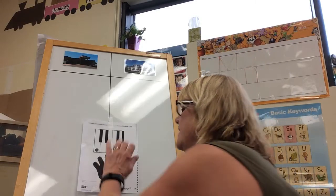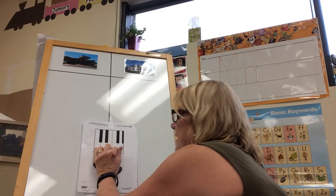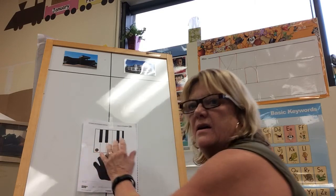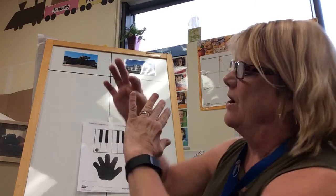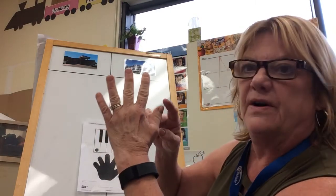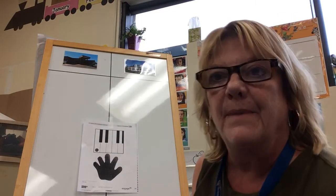And if we take our fingers — one, two, three, four — and if we add our thumb, how many are we counting? We counted five. One, two, three, four, five. You counted five, the math way.